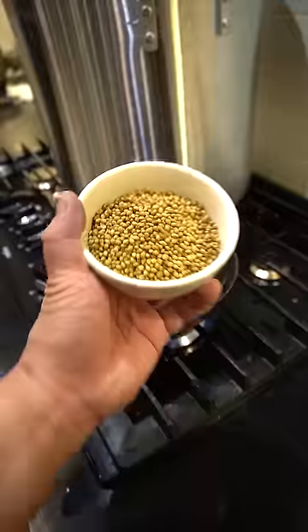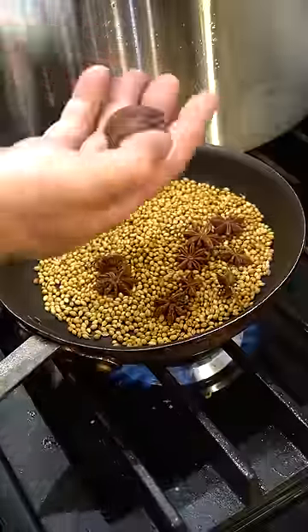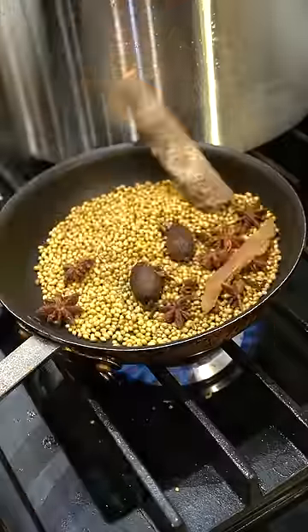Let's toast. One cup coriander seeds, eight star anise, two black cardamom, eight cloves, one chunk of cinnamon. Nice and toasty. Throw it in for 20 minutes.